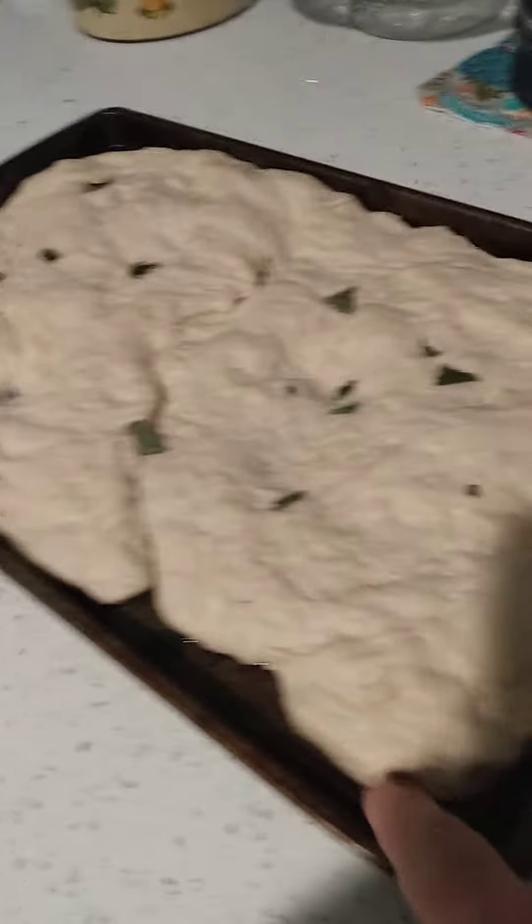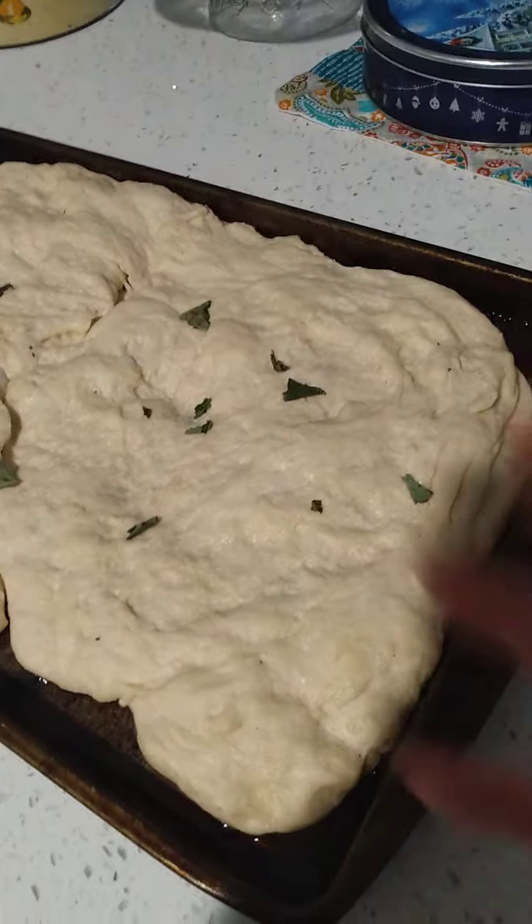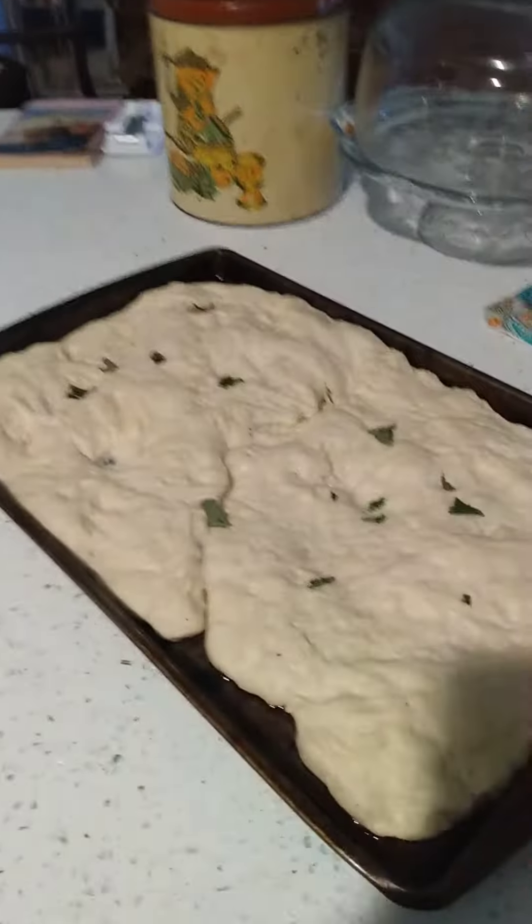Hi guys, we're making focaccia today. It's really yummy. It'll come out crispy and really salty and oily. And you can put anything on it, but we usually just eat it like that.